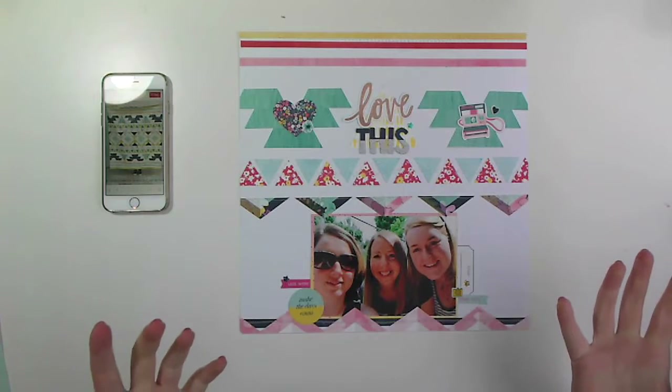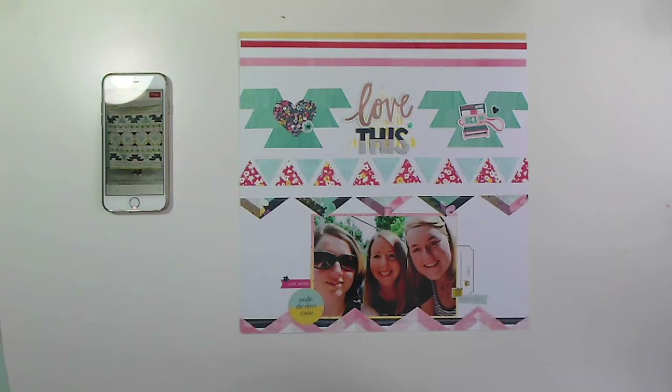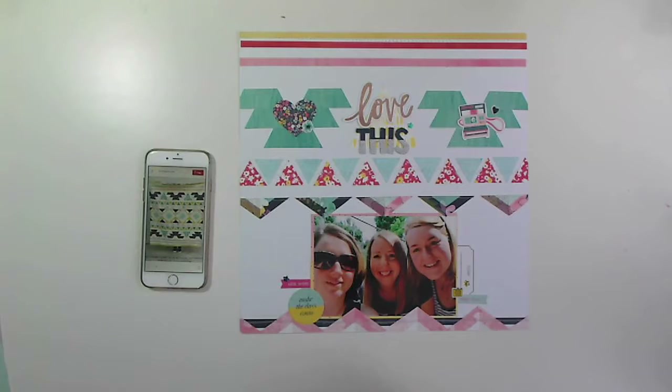Okay, so there it is guys — this is my layout inspired by this quilting pattern. That's my layout! Remember, if you would like to see this become a series and see me work with other quilting patterns, then please comment down below and hit that thumbs up so I know that you enjoyed this. And if you're new here, hit that subscribe button too because I'm going to try and get better with posting regularly — you'll want to stick around. I have lots of ideas for different series and stuff that I can do.